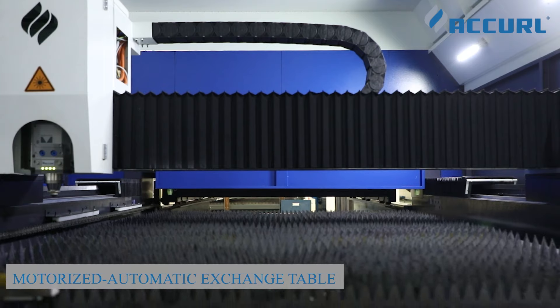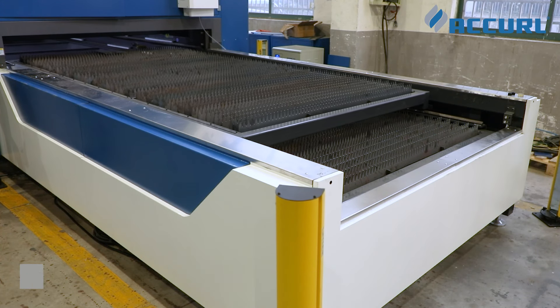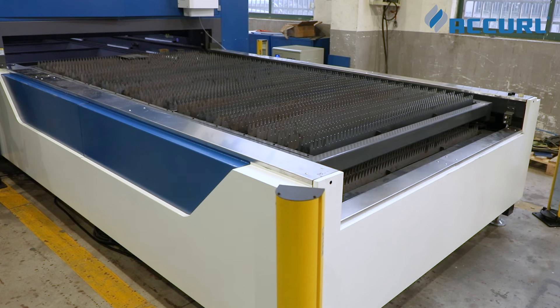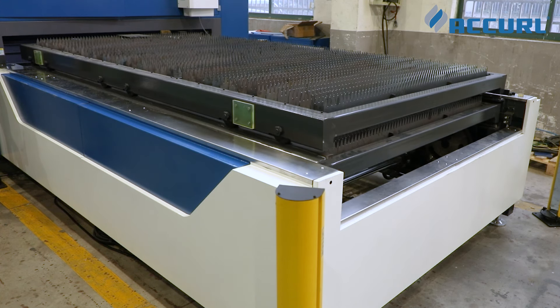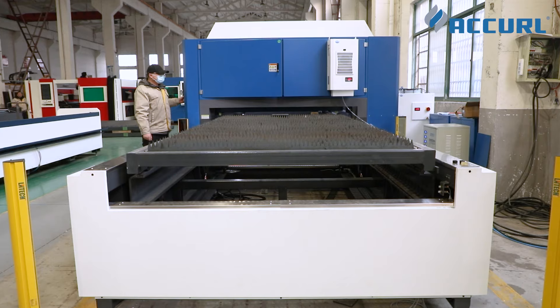Independently developed high and low exchange table with simple and clever structure design. Complete one exchange in less than 50 seconds — efficient and safe, reducing labor costs. The front of the model is safe with empty collision protection.